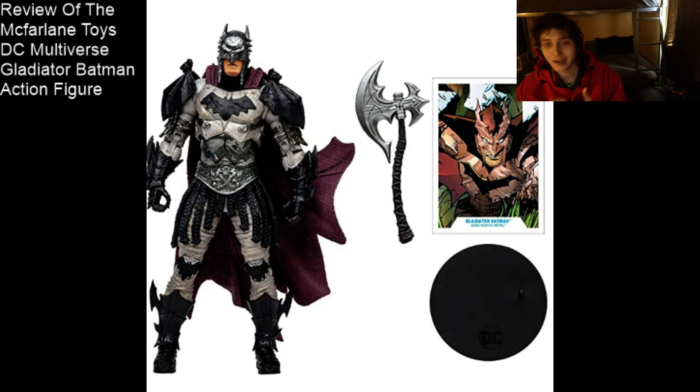He emulates his comic book counterpart. Is this character derived from the dark multiverse? I did not know — that is an enigma. I did not read the DC comics.